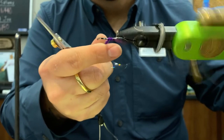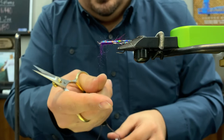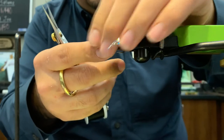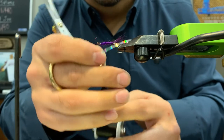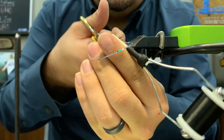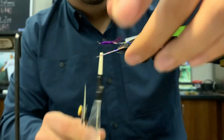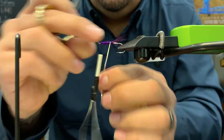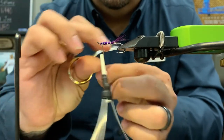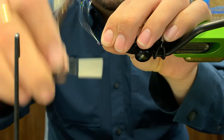Continue working forward. This fly doesn't have a feather or fur wing, so you'll want to get a little closer to the eye than you're used to. Now bring your rib forward. I always try to get about five wraps — not too many more, less is all right — but you definitely want the color to show through past the rib.